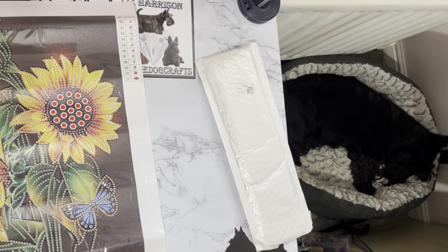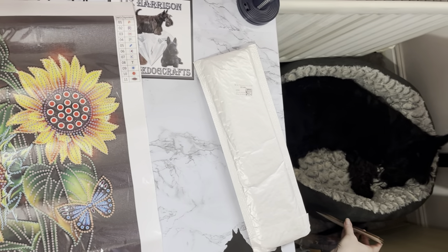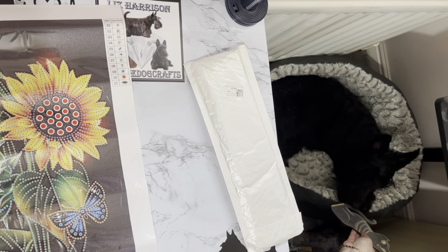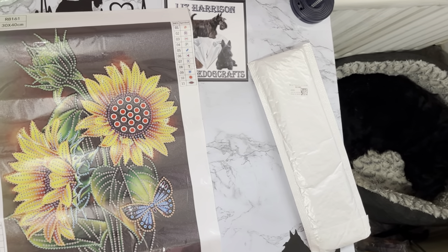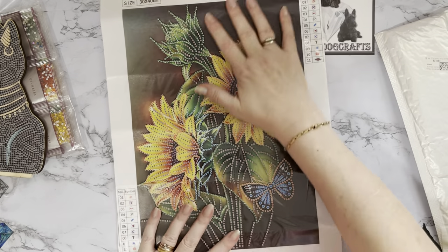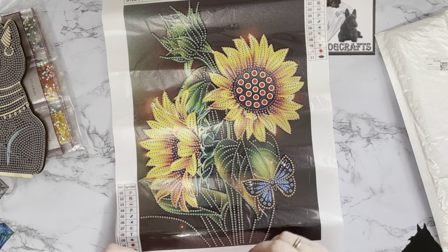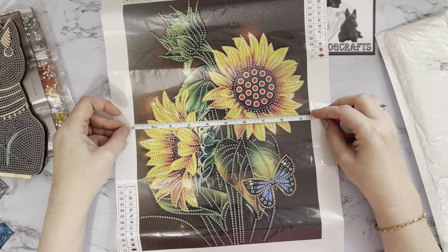We've just been joined by the lovely Millie Moo, who's just going to get into her bed and go to sleep. What do you think to this one Millie? Can you tell what this is? No, it just hasn't got a Thomas smell, has it. Okay, so I'll have to be careful what I say now. This design has 11 different shapes and colors. I do like special drills — it's a quick hit to cheer you up.